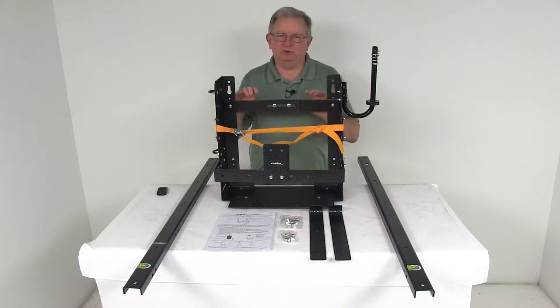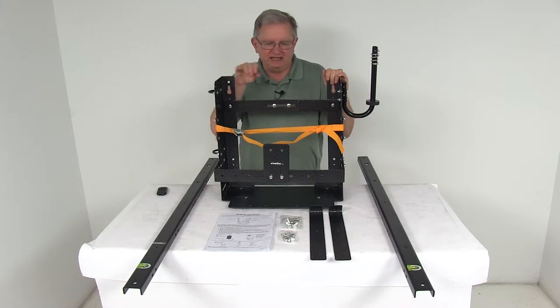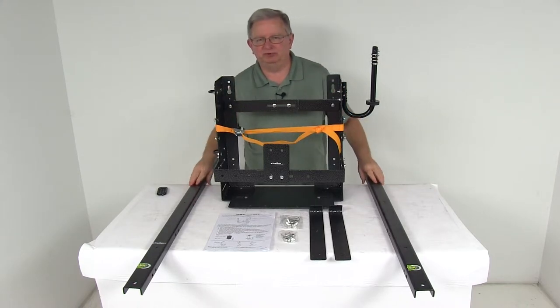The rack is designed to work with the Stihl, the Red Max, the Shindawa, and the Echo blowers. It comes with a spring-loaded cam buckle cinch strap that will secure your backpack sprayer or blower to the rack. It also comes with these pre-drilled towers.